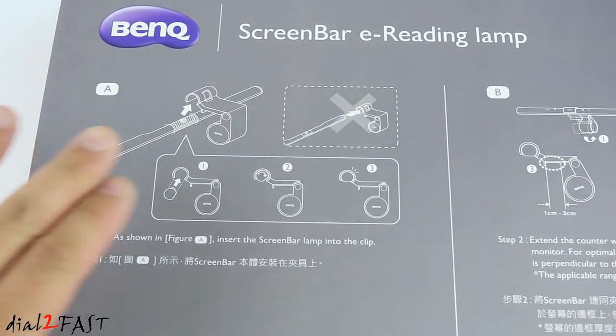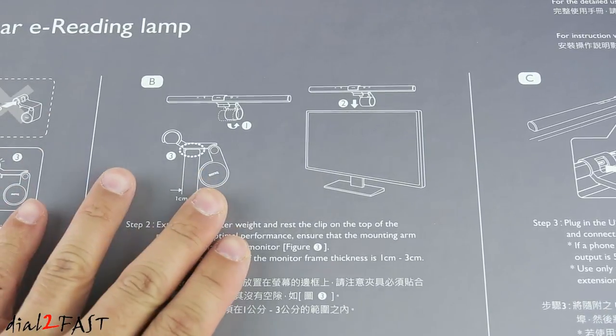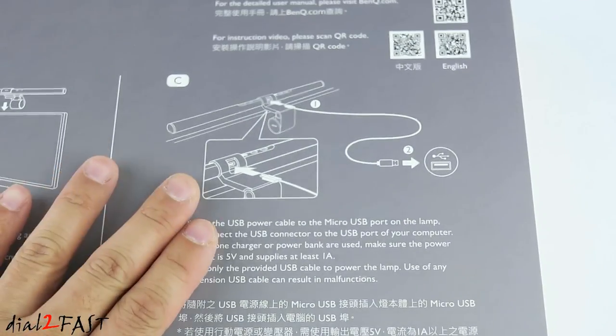Let me show you the back of the box. In step A, it shows you how to assemble the light. In step B, it shows you how to mount this onto the monitor. In step C, it shows you how to connect the USB power cable.